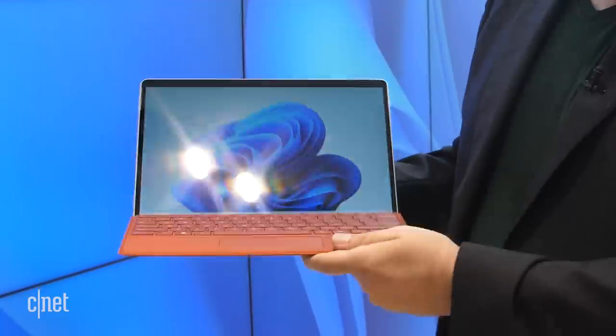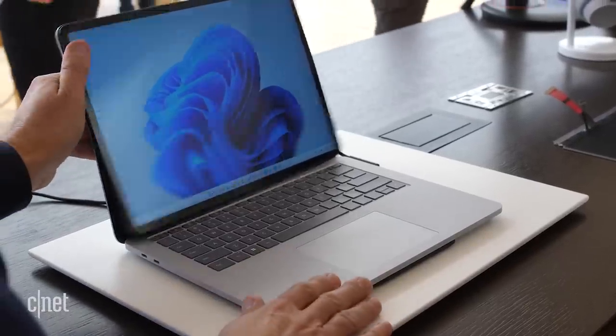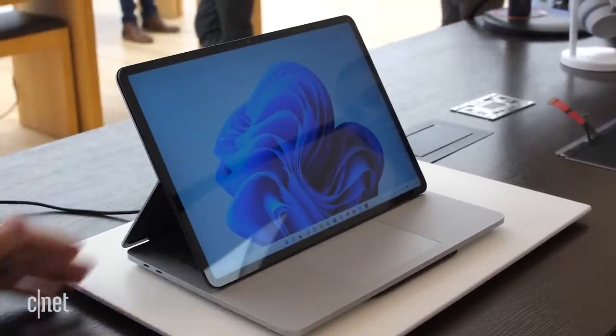So with Windows 11 coming, we're going to see new Surface devices. The Surface Pro 8 is one of them, but even more interesting, at least design-wise, is this new guy, the Surface Laptop Studio.